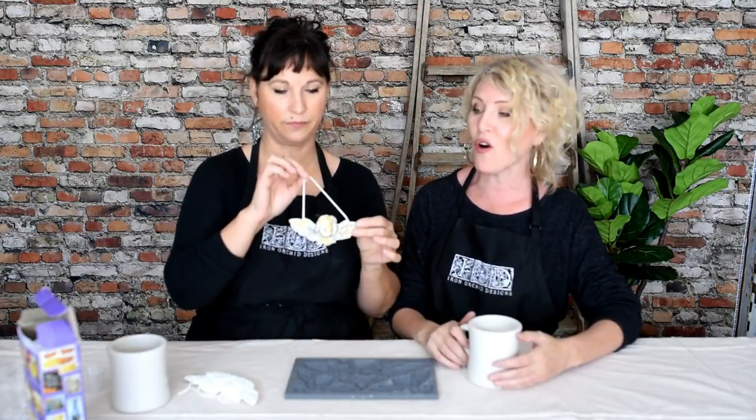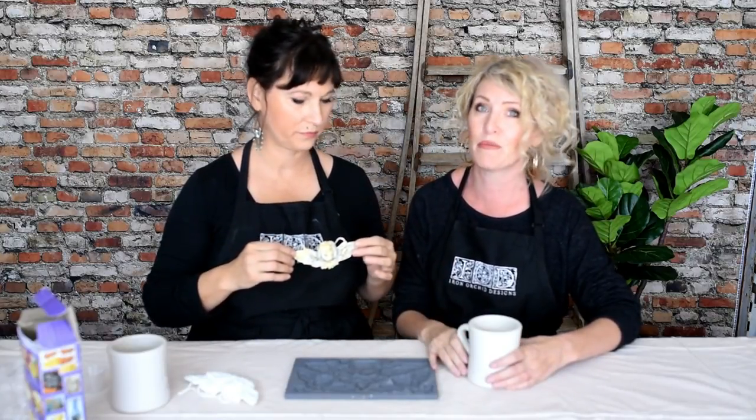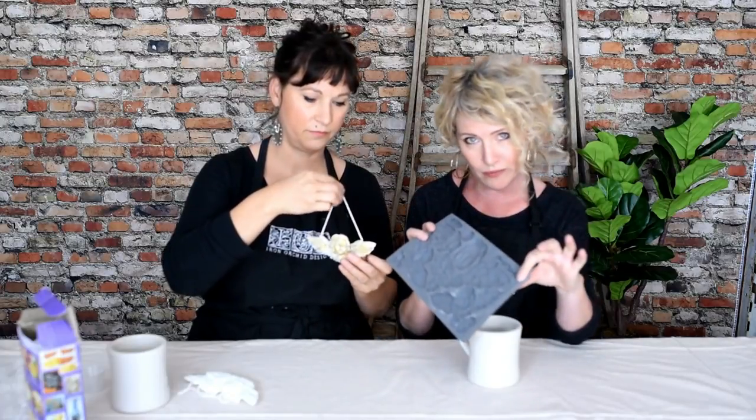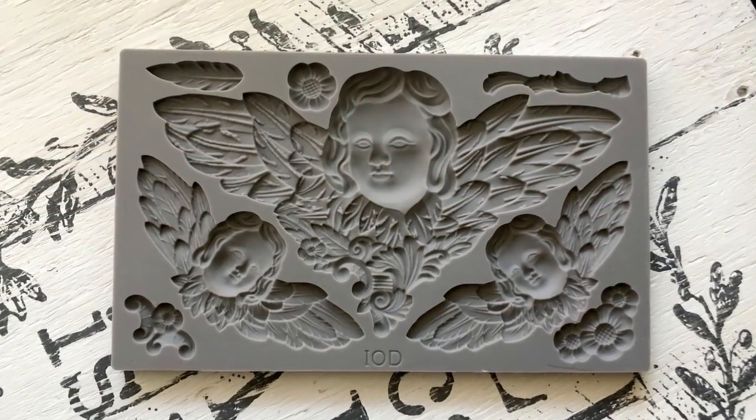Hi guys! It's Christmas and we are going to have a whole lot of fun with some holiday projects. We've been promising holiday projects on Instagram and Facebook, and today we kick it off with our brand new classical cherub decor mold. It is in stores now, shipping as we speak, and already in some stores — check your stockist or our store locator link below.